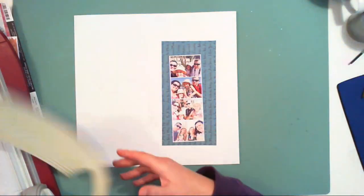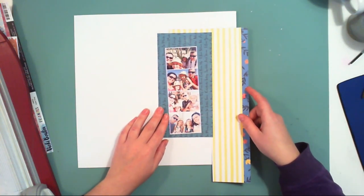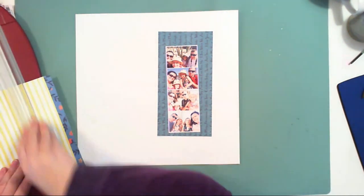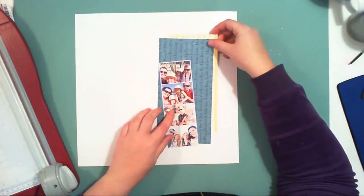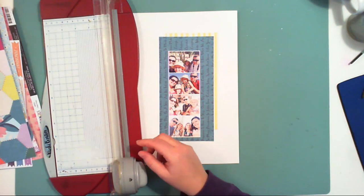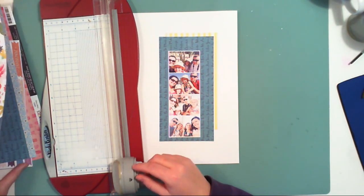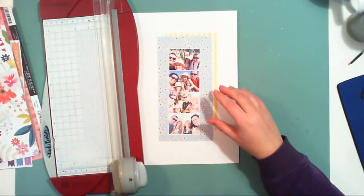I will be creating a kind of mixed-media layout and I am searching through my paper. As you can see I have a lot of leftovers right now, so I'm trying to use up as much as possible of them before I cut into the 12 by 12 papers.